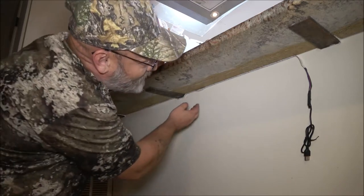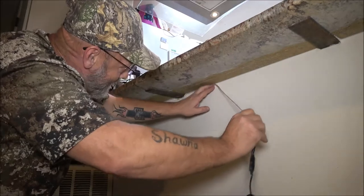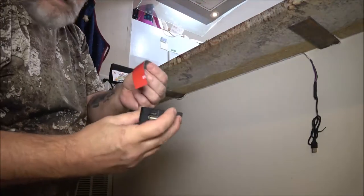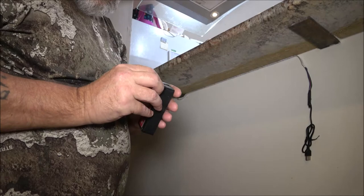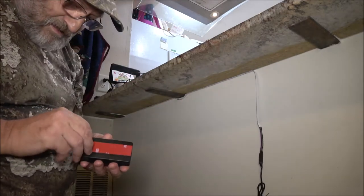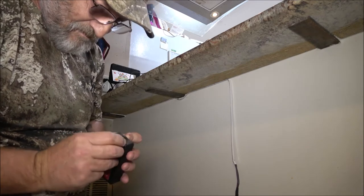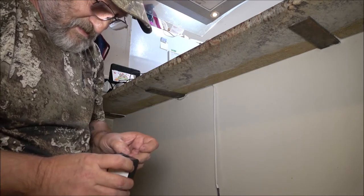I'll probably have to use some kind of glue on that. The reason why I'm putting the white side down is there's a red dot that comes on when it's charging and it goes out when it's done charging, so I'll know when it's charged. I may have to find some more adhesive stuff.